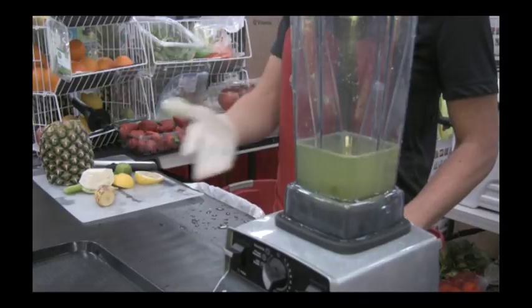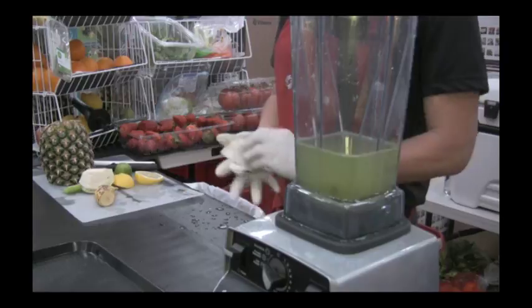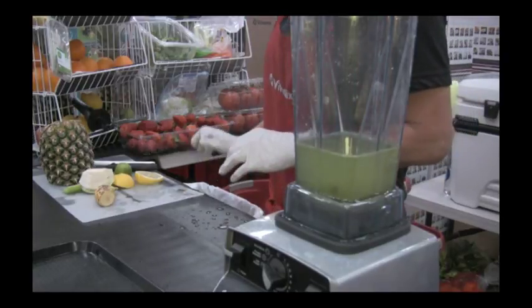We've got four color choices: black, white, platinum, and red. So today's the family's lucky day!